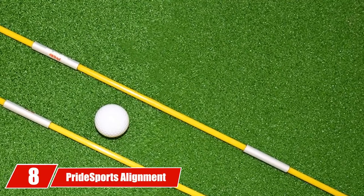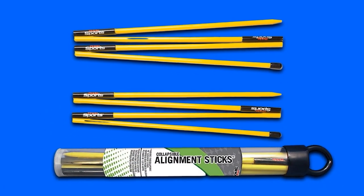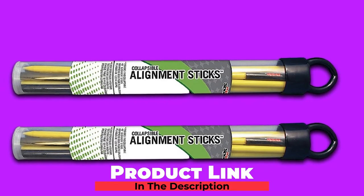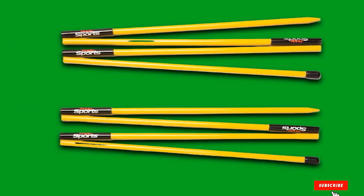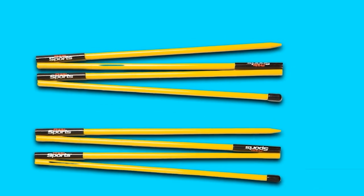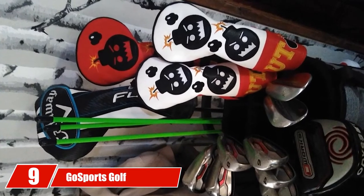The number 8 position is held by Pride Sports Alignment Sticks. Pride Sports Golf Alignment Sticks are some of the best designed out there. Their collapsibility makes for easy storage. When fully extended, they're 48 inches. The bright yellow color on Pride Sports Golf Alignment Sticks is ingenious as it clearly highlights where you're trying to aim.